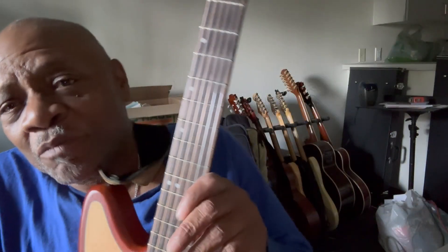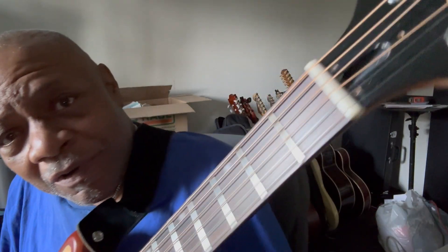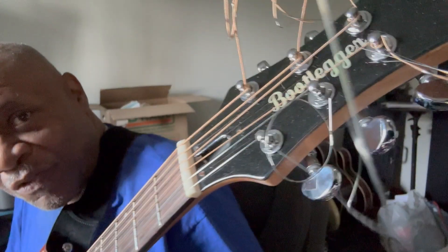Good morning, y'all. Here we are with a brand new Bootlegger guitar called the Rye Delta.